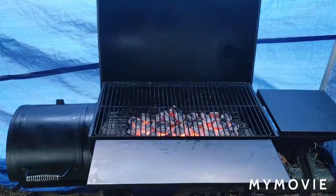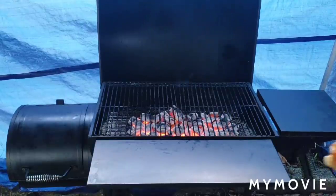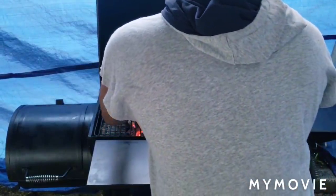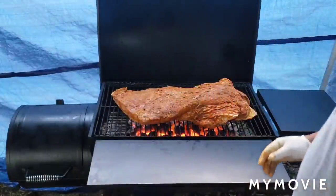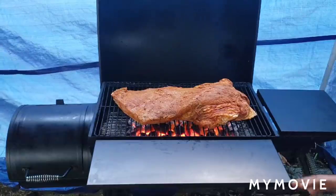Here we go with the meat. We're going to cook it on that side for 20 minutes, then I'm going to flip it over and cook it on the other side for 20 minutes. Then we're going to move it onto a pan so we don't burn it.